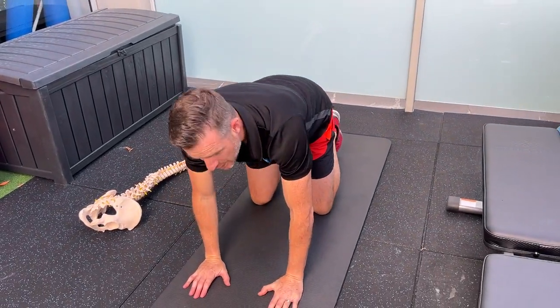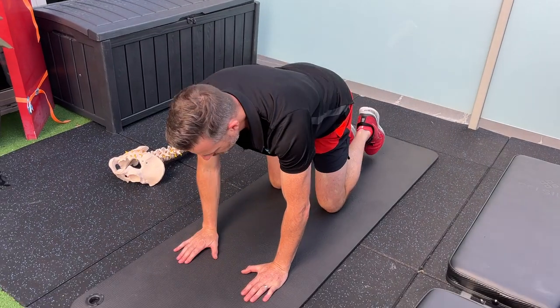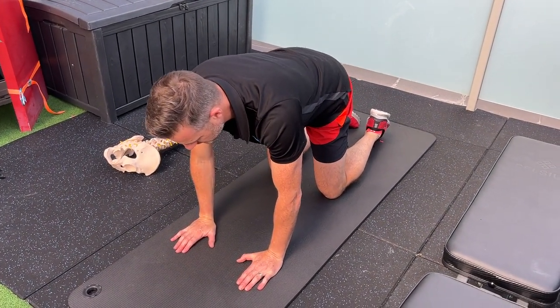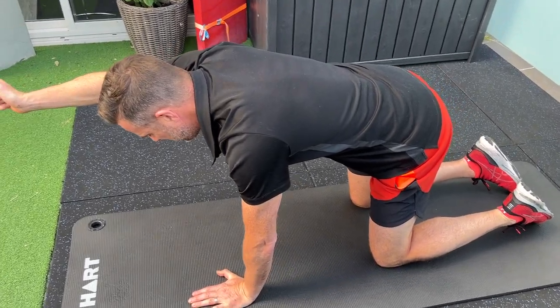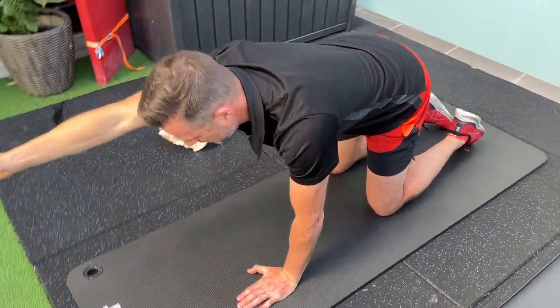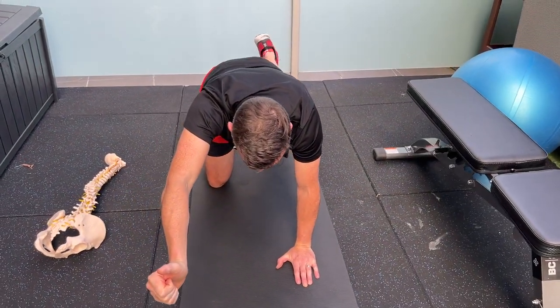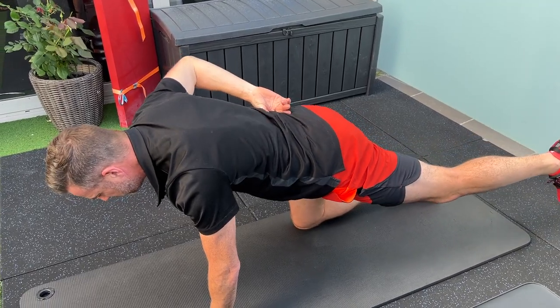The second exercise is a bird dog — we go straight into that. It's static, so we're adding a bit of load on the leg in a four-point position, which is easier than the prone leg lift you saw in the video. In four-point it's much easier to maintain a stable spine. Find your neutral, bring on that pelvic floor, raise one arm. If training the right side, right arm forward — because the left leg is the load, so you're countering with the right side.